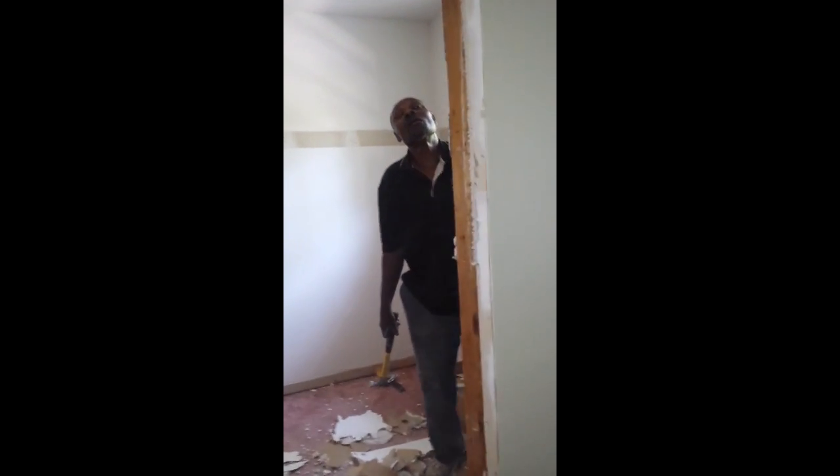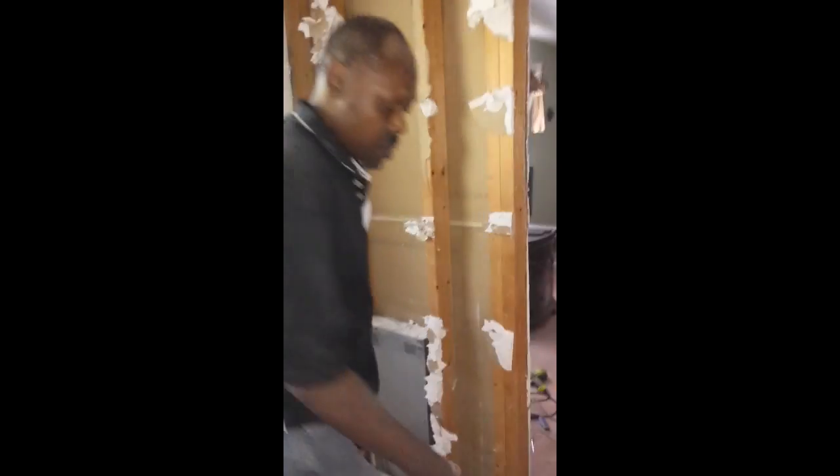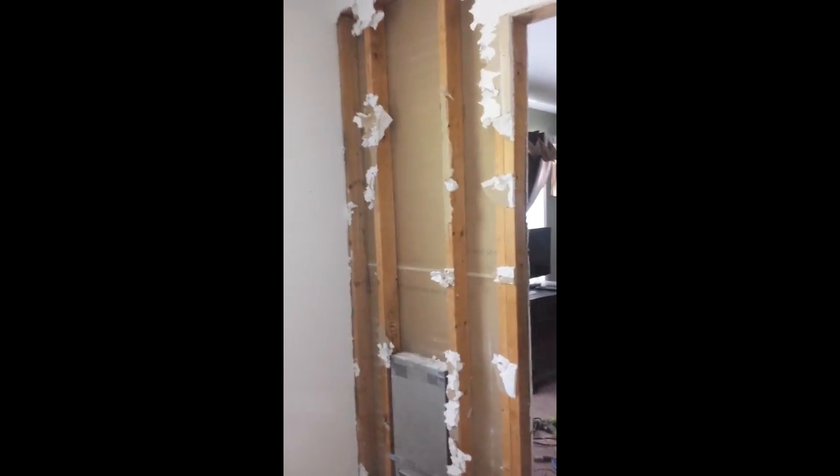Going into the interior of the closet, you can see my master carpenter is removing the secondary wall to open this closet up, as it's going to be expanded. We've removed the wall on both sides.